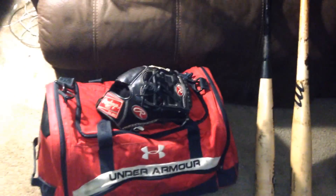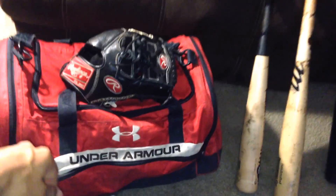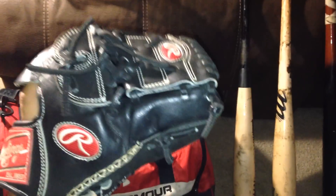Alright guys, baseball season is finally here — the moment we've all been waiting for. Here's my bag for the season. The first thing we have here is my Rawlings Heart of the Hide, black with gold and white stitching.